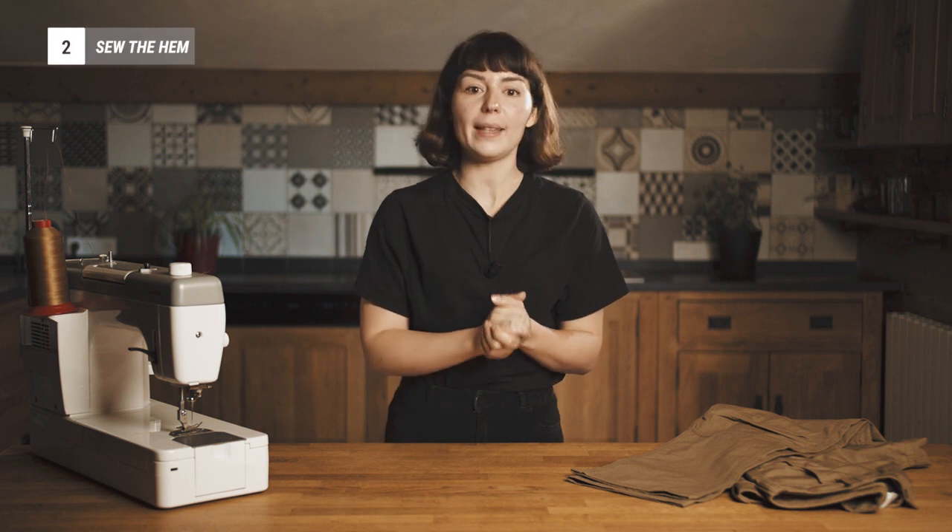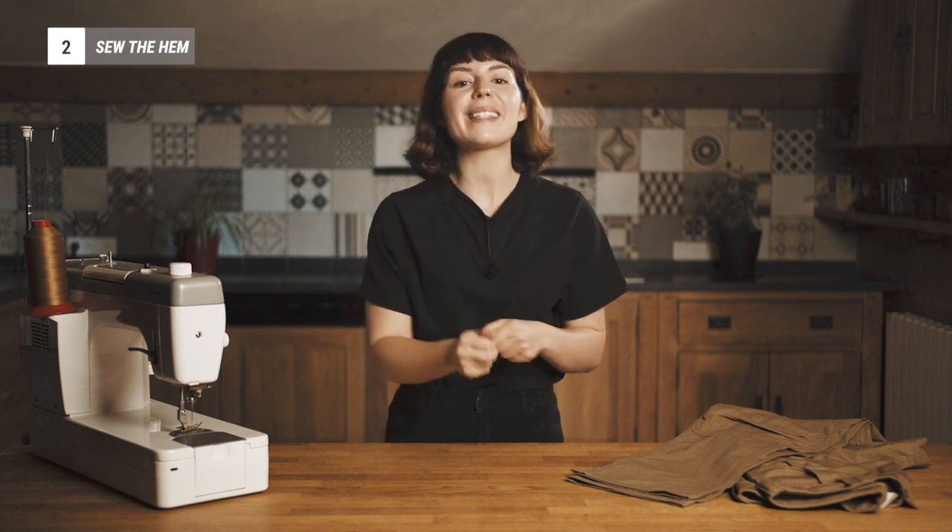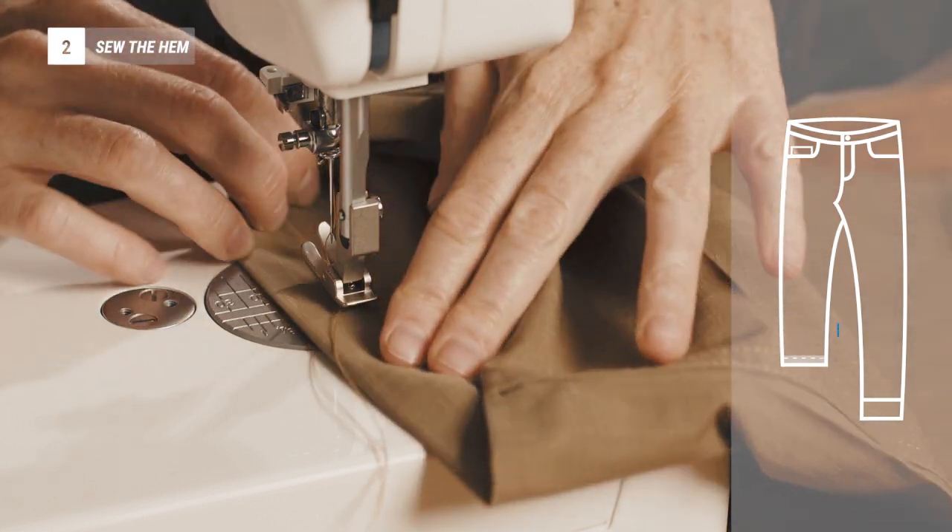After pre-folding the hem with the iron, turn your trousers inside out and start sewing two millimeters from the edge.